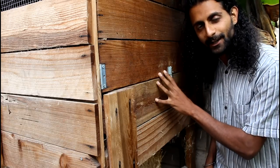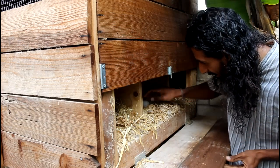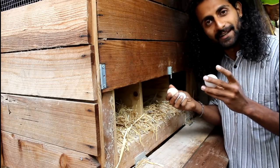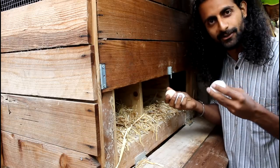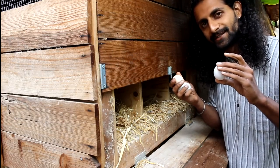Outside the hen house we have our trap egg door. I just lift up my bolt lock here and reach in to pull out my fresh eggs. For every chicken that you have you'll get approximately one egg a day, especially during the summer when they're laying the most. This is just the best thing about having chickens at home.